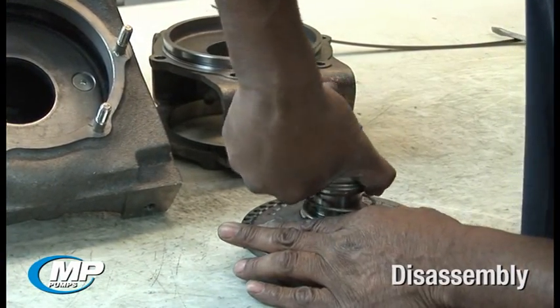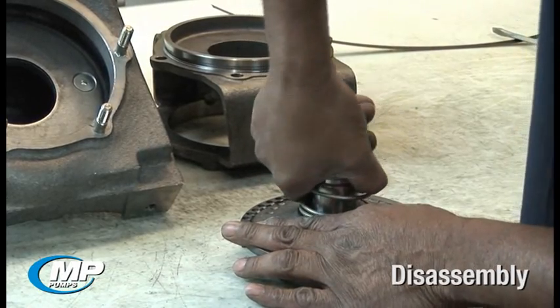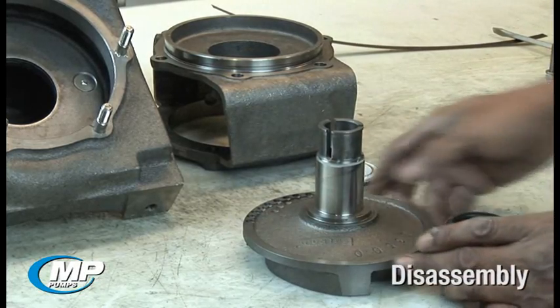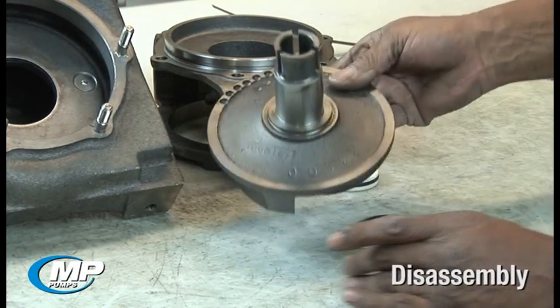In a pump that has been in service for a long time, the seal bellows may have become bonded to the drive sleeve, so care and patience should be used during this process to prevent damage to the drive sleeve or oneself.